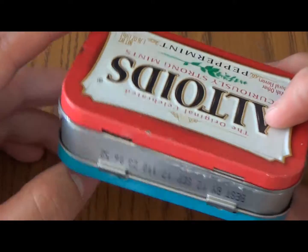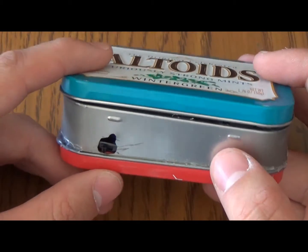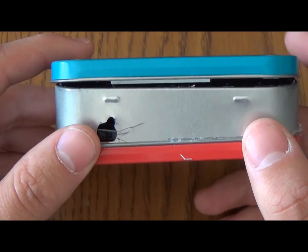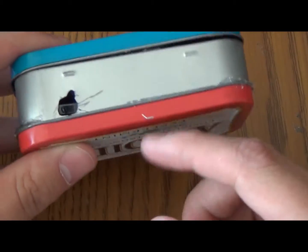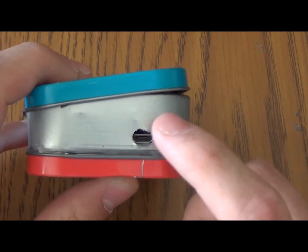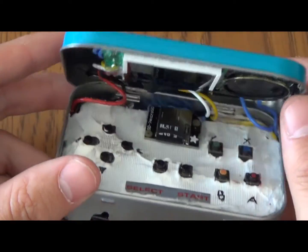First of all, you might notice that I have a lid on the bottom. Basically when I was doing this, the battery I wanted to use was pretty large, and I didn't have enough space to fit it in here. So what I did was I took a lid from another Altoids case and just stacked it under — the battery fits right in there. It was a little wide, but it goes inside the other Altoids case and I just glued it on top. Over here I have a USB charging port that charges the battery underneath, and that works really great. I have an on and off switch, and that's about it.